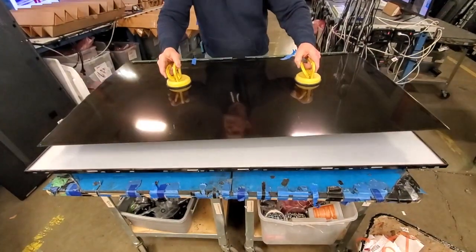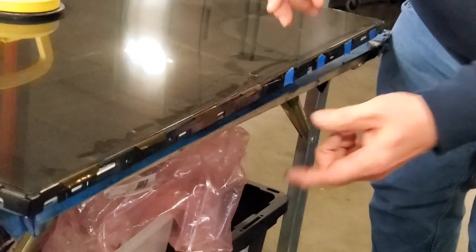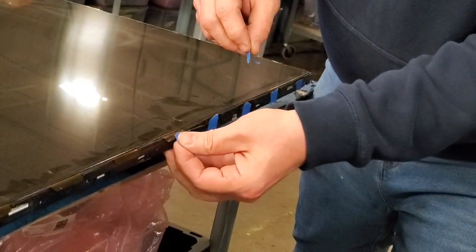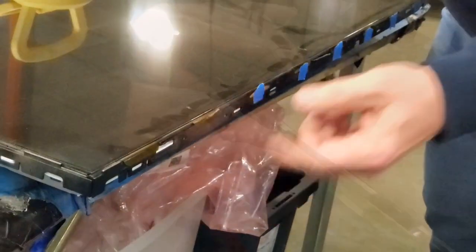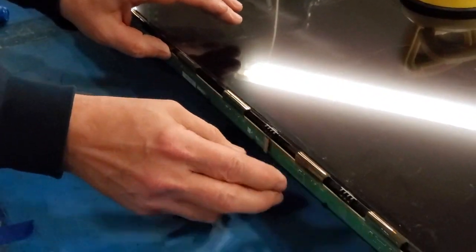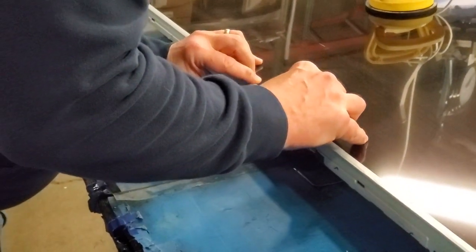Reinstall the TV panel. This is optional, but it may help to hold these ribbons in place around the TV by simply putting some painter's tape on them and attaching them to the filter frame. Slide the buffer boards back into the tabs that hold them in place. Reinstall the buffer board covers and install the screws to secure the covers to the chassis.